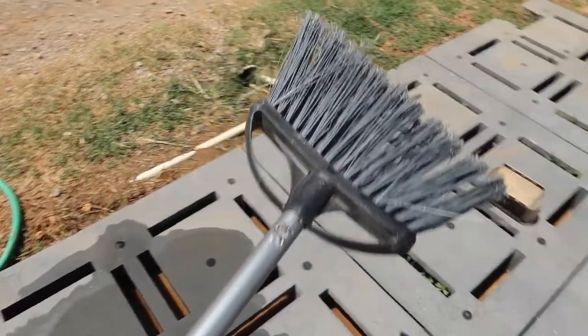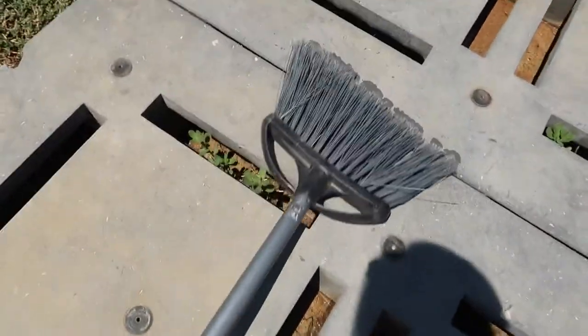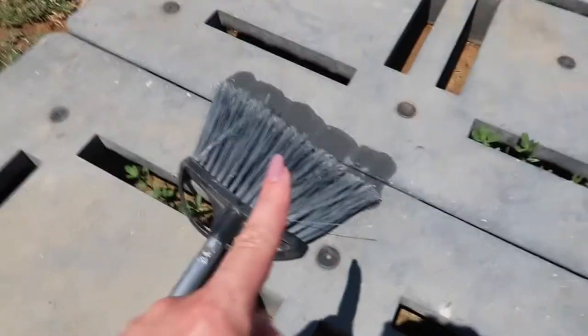All right, pull your brush out and then you're going to just let it dry. Find a nice dry area and let this dry off. You can rinse it off if you want to. This is going to help preserve your brush.